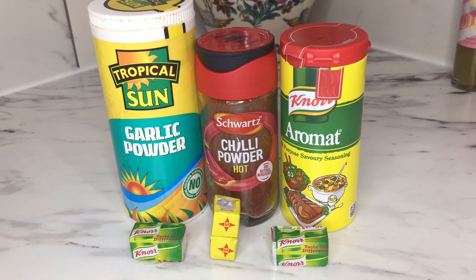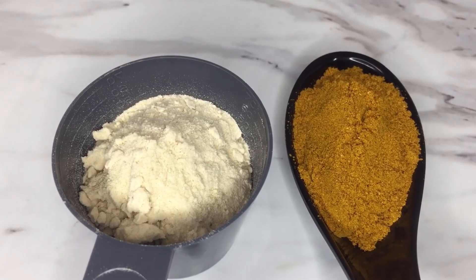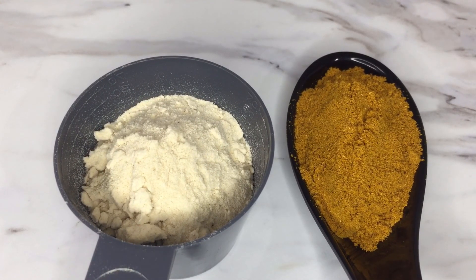Two tablespoons chili powder, two teaspoons of Knorr seasoning powder, four Knorr seasoning cubes, two Maggi seasoning cubes, two tablespoons onion powder, and two tablespoons of curry powder.